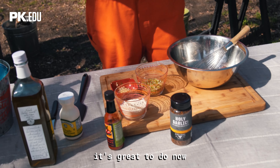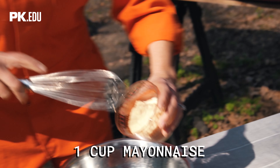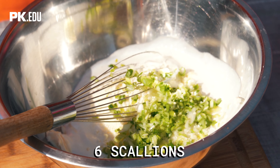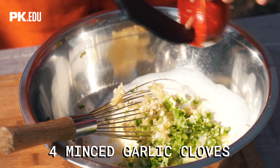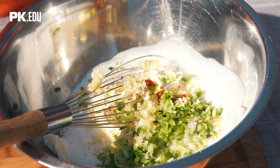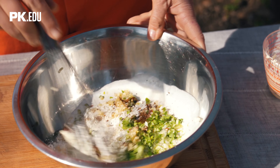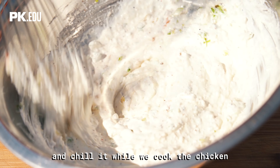We're gonna whisk together the garlic dip now because it's best if it has a minute to chill and allow the flavors to meld. We have some mayonnaise, Mexican crema, and cotija. We have six finely chopped scallions, and since it's garlic dip, four large cloves of minced garlic. I'm gonna do a dash of hot sauce, and instead of salt, a teaspoon of Fire and Smoke Society Holy Garlic — that's all we need for seasoning. Whisk that together, put it in a serving bowl, and chill it while we cook the chicken.